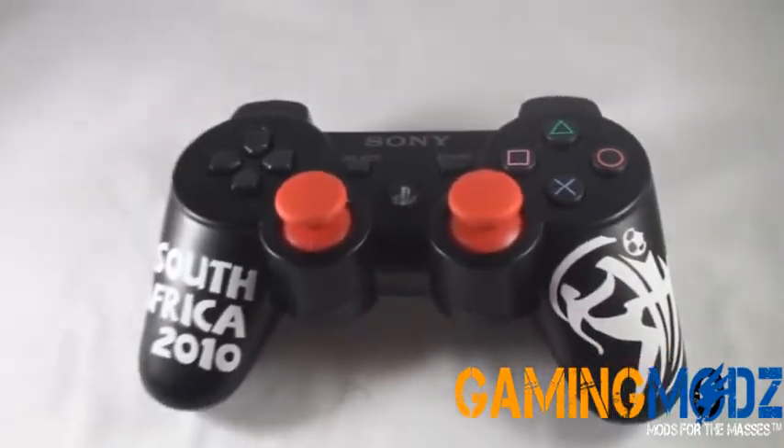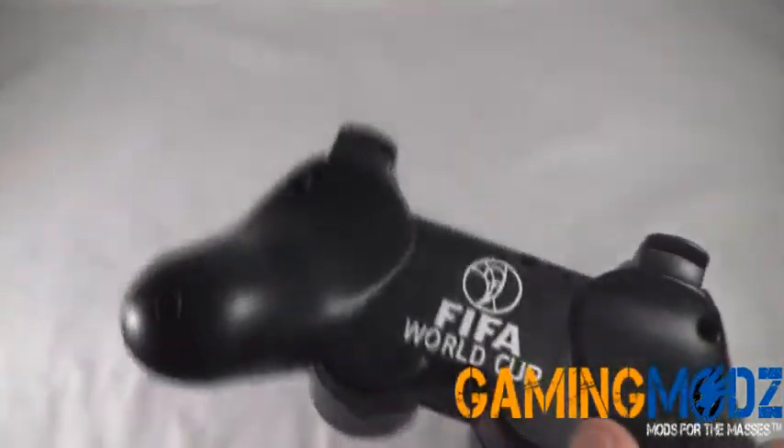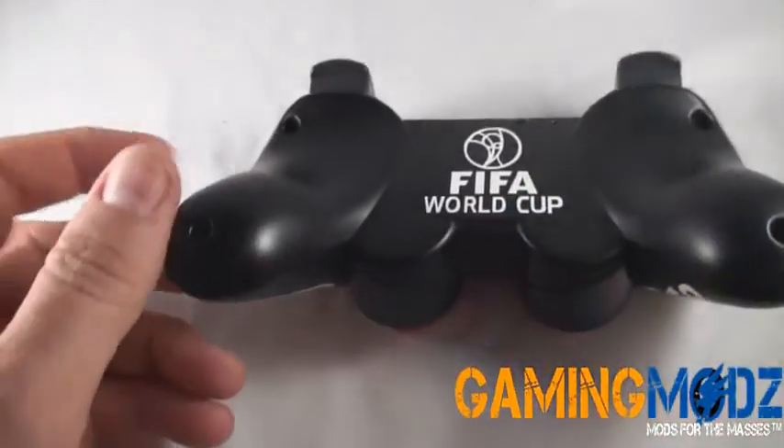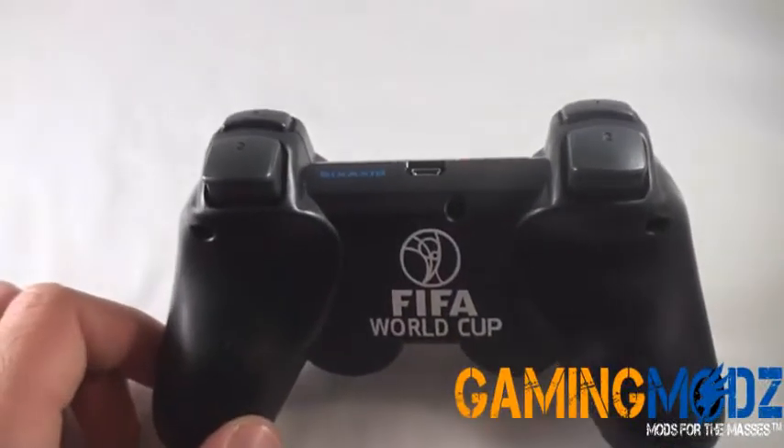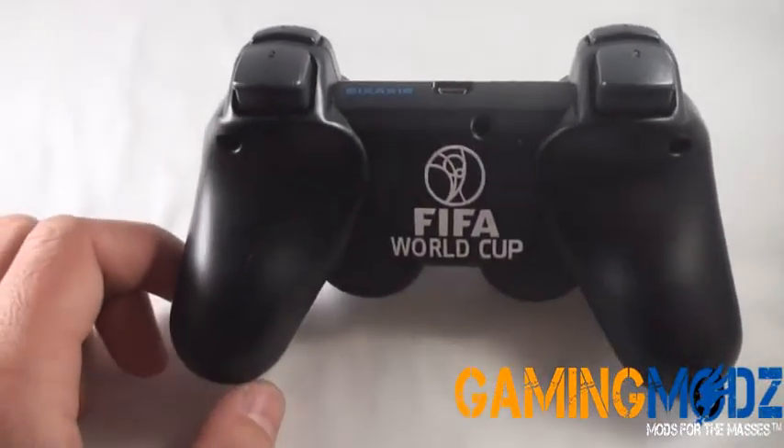This controller is modded so it can be used with any game, and is completely adjustable. You can see all the settings and how it works if you visit our support tab.